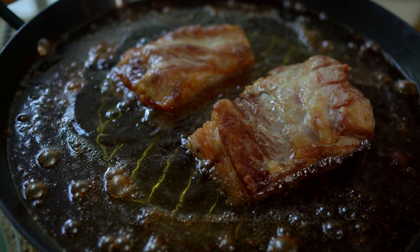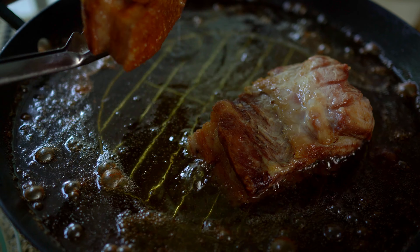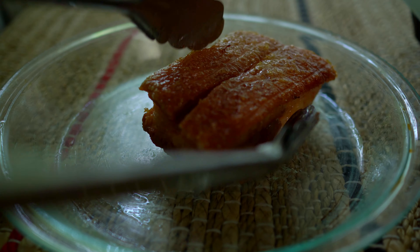After 25 minutes, the second fry is done. Remove from the oil and allow the pork belly to cool down completely. This step is very important.